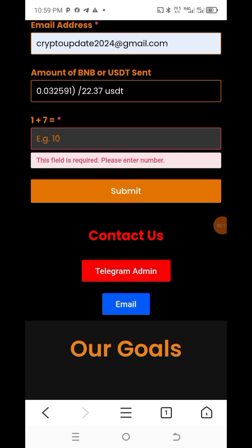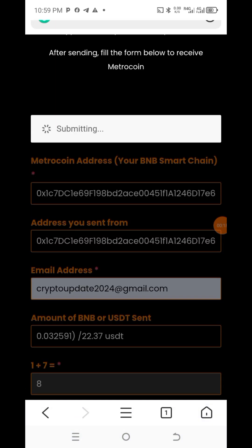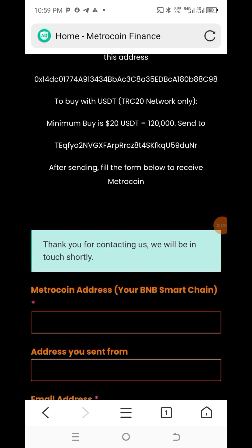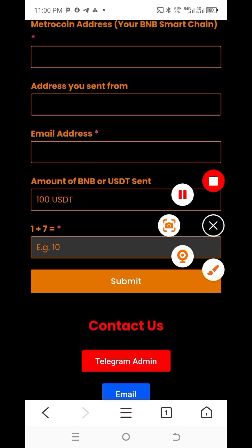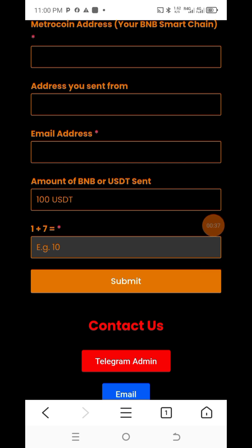Now you come here and just type it. It says 'Thanks for contacting us, we will be in touch shortly' — so it has sent. Once you've typed it here, you just click Submit. They will then send the Metro Coin to your wallet address. Go and check it and make use of it.